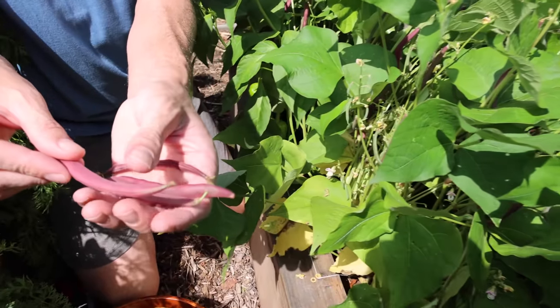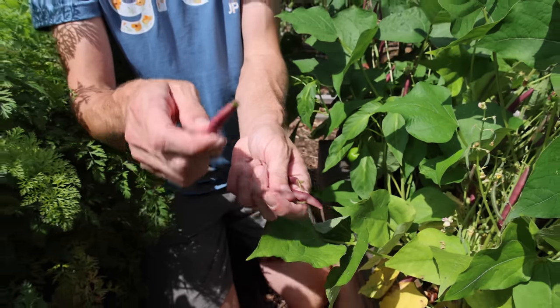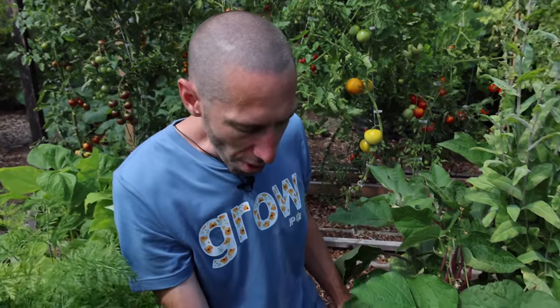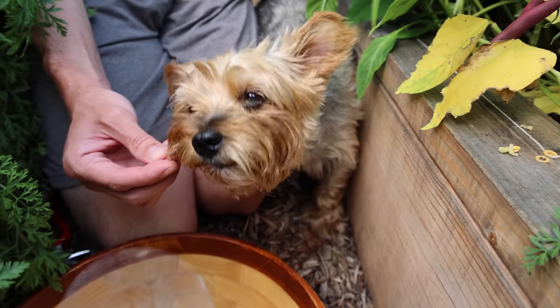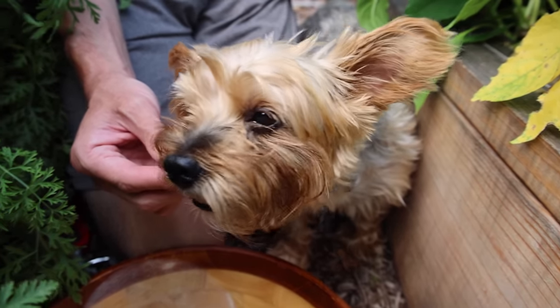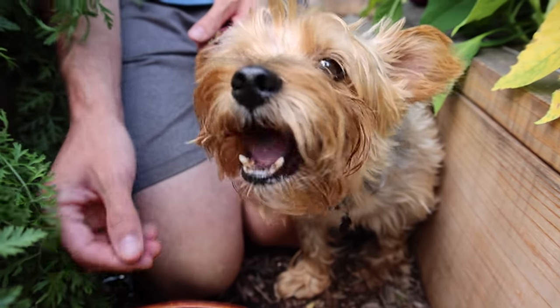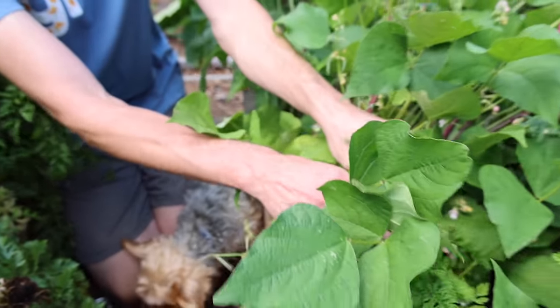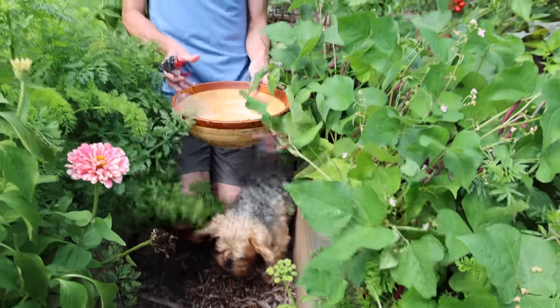Not only do they look really cool, they have an amazing flavor. I'll try one real quick — so good. See if Tuck wants one — yeah, he loves his beans. This is Tuck approved. There's a lot to grab in here, we'll just take a few for now. Tomatoes are behind me.